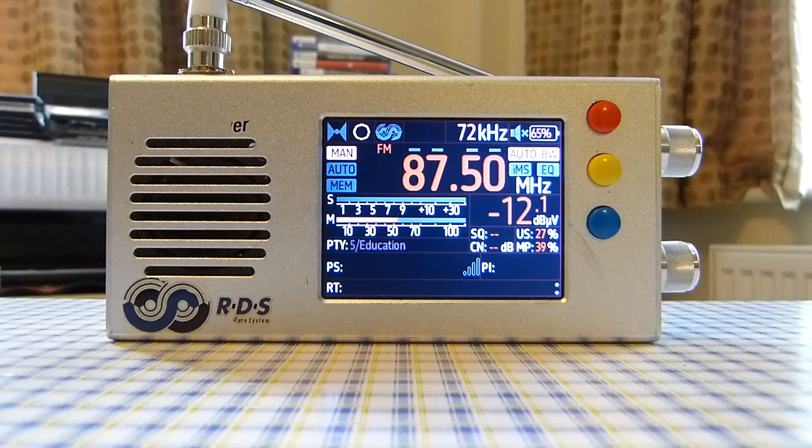Another con is that setting up Wi-Fi on this radio can be very fiddly — I can't get it working reliably. There's also no Bluetooth on this radio, though some other versions of the TEF6686 may have Bluetooth functionality.